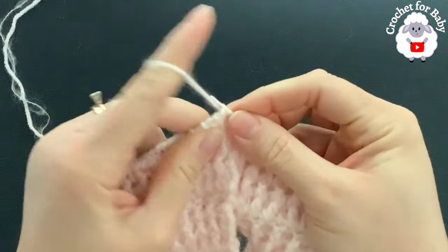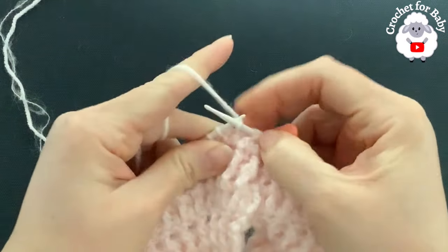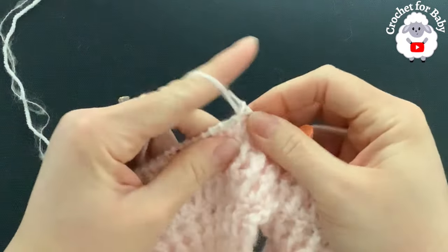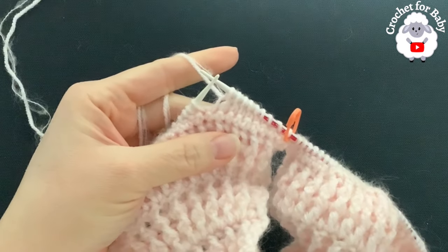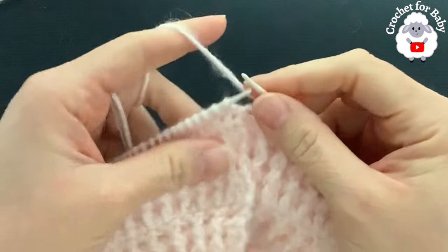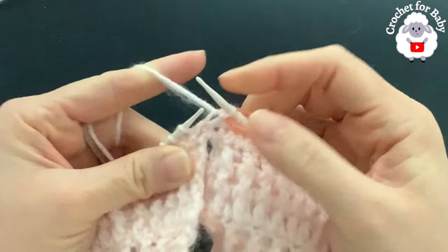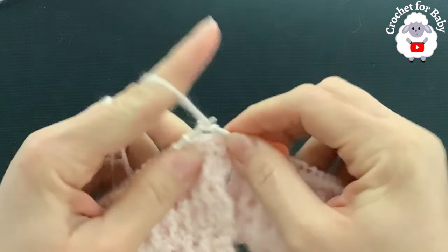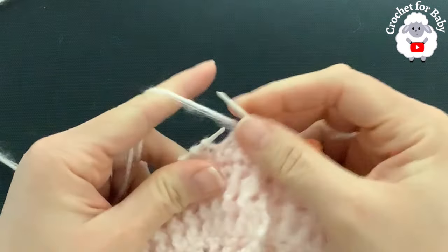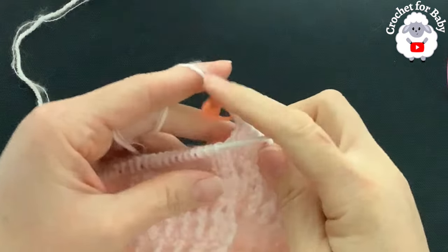After knitting two together at the start, for the rest of the second row we're just going to knit each stitch all around. For the next two rows (rows 3 and 4), we're going to repeat the same thing — just knit each stitch — and we're always going to have 192 stitches. Continue and finish two more rows, then I'll come back and show you what to do next.